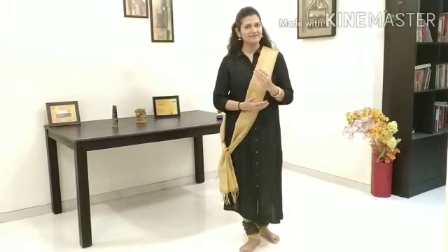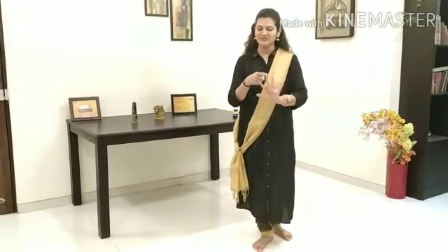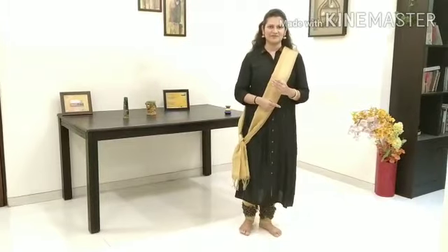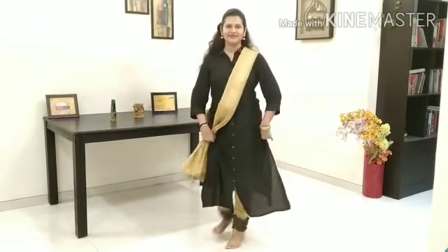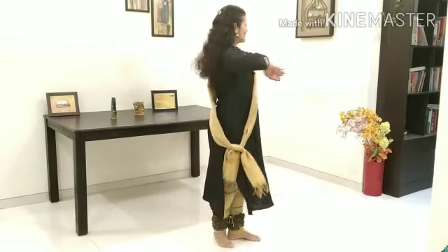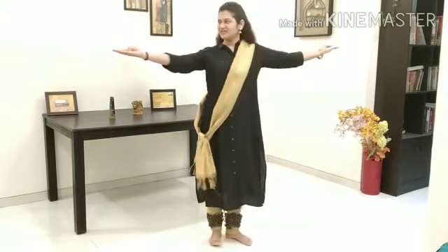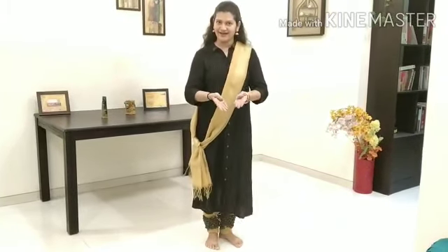5-step Brahmari has 5 steps: 1, 2, 3, 4, 5. And how to take this 5-step Brahmari? I will show you the hand movements. Open both your hands, keep them straight at shoulder level, with your fingers open and straight.